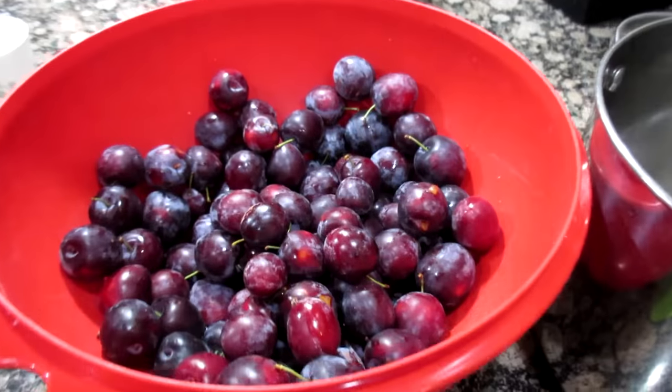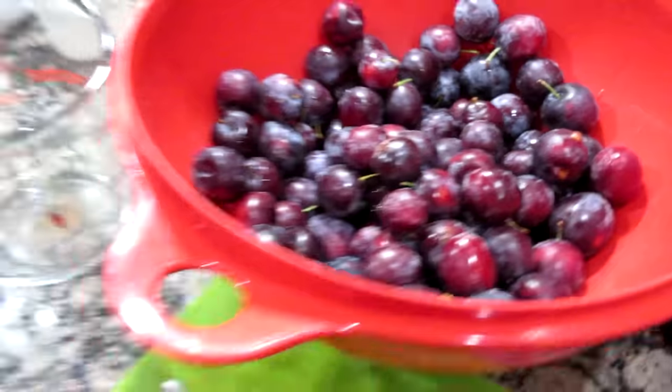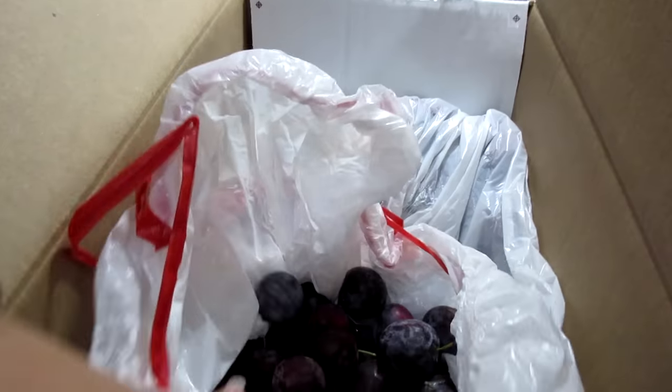Here is what I'm doing. My cousin has this beautiful plum tree and she has a fridge out in her garage just filled with bags of plums.